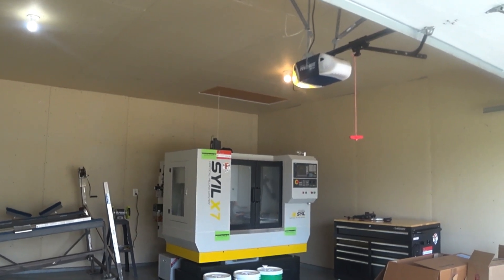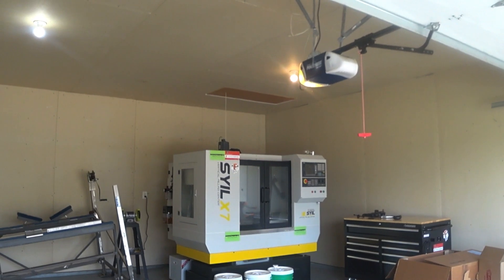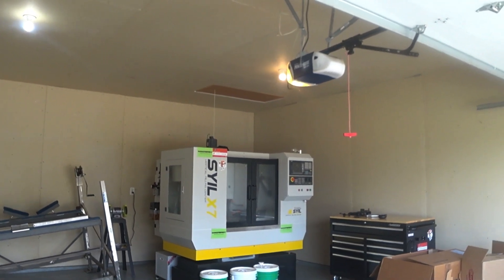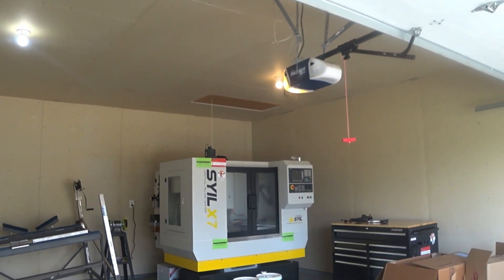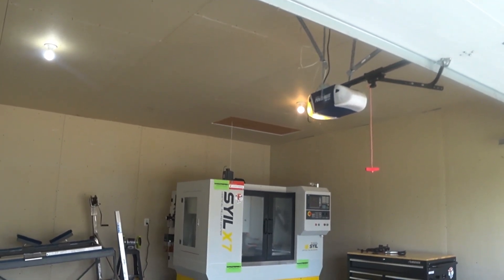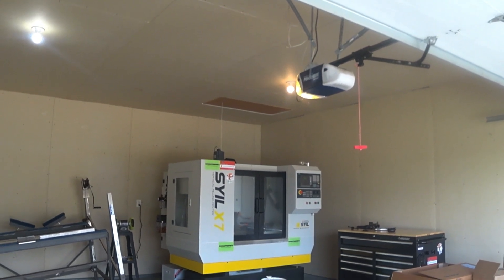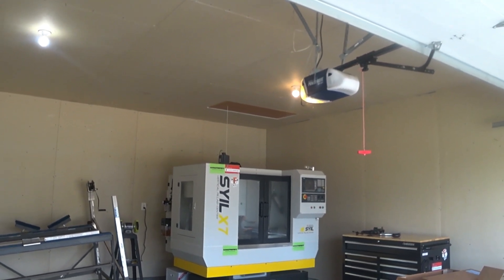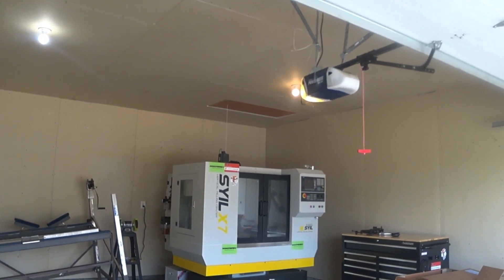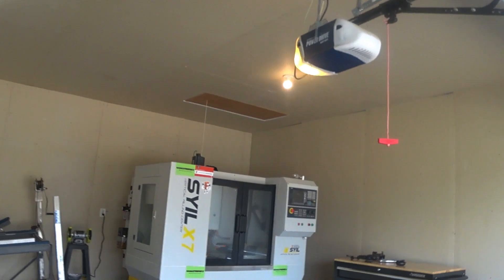One thing I wanted to talk about is this machine you can see in the corner — I got a machining center in the garage now. It's pretty awesome. This is a Style X7, it's running a Siemens control, it has a 12,000 RPM spindle, seven-and-a-half horsepower, tool changer, tool setter — all the good stuff built into it. I can't wait to get this thing running.